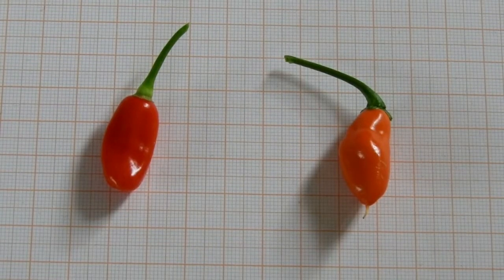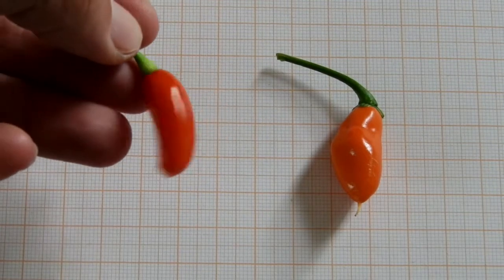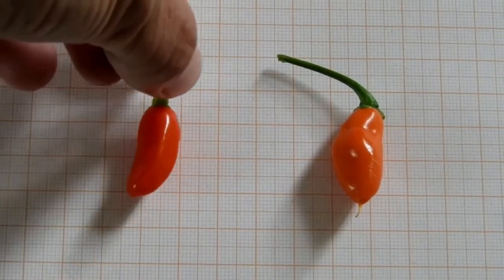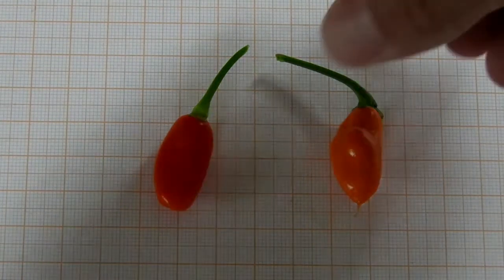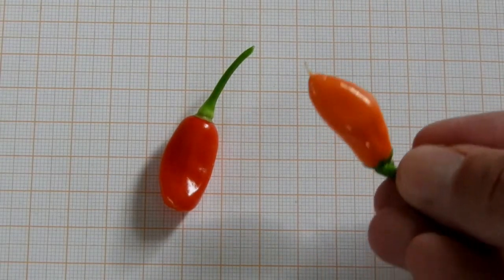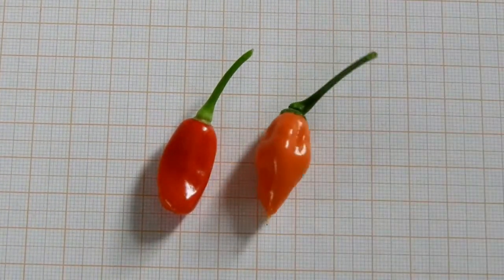The fruit of Cariolokia Scorpion Strain D is slightly elongated, red in color, and smooth in surface. The size is a little bit larger than I would hope for. The fruit of this individual of Cariolokia Scraper Strain A is very similar but is orange in color and has a slightly more irregular shape.